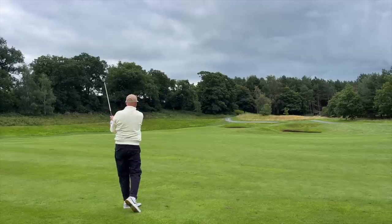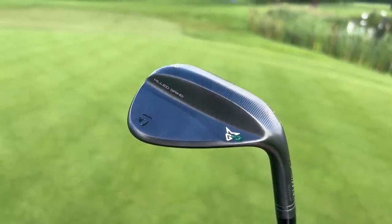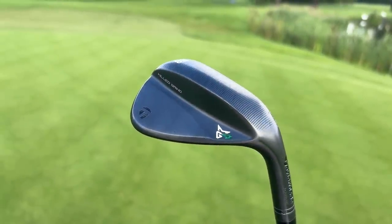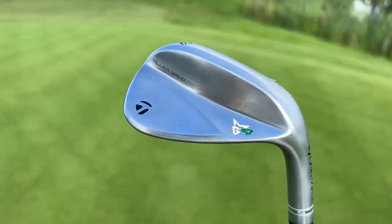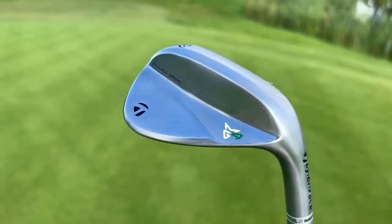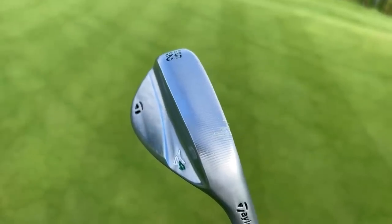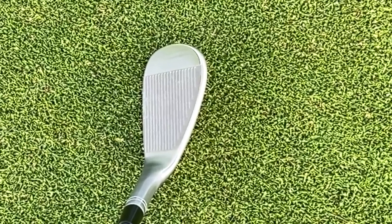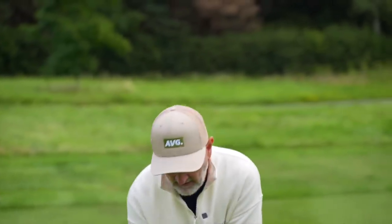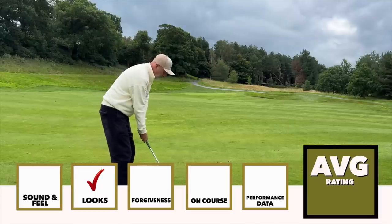Let's start rating these things based on looks. They've changed considerably — there's a black finish and a chrome finish, but it's the chrome model that particularly interests me. It's become much more streamlined with the P790s and P770s, very stripped back with minimal markings, and looks superb at address. From a shelf appeal perspective and the fact they streamline into those P790s and P770s, TaylorMade have definitely got a win in the looks department.